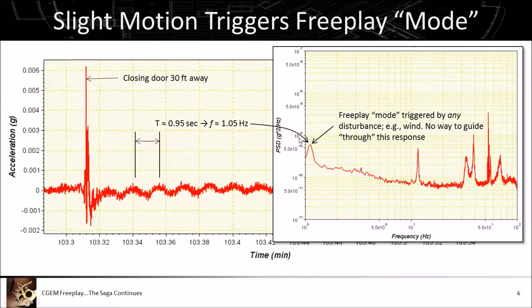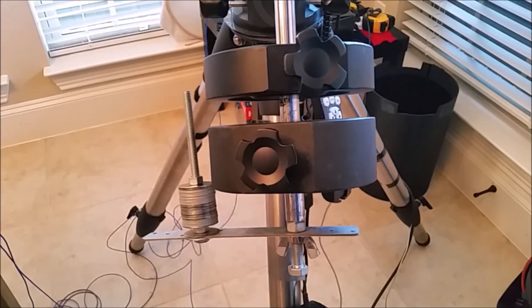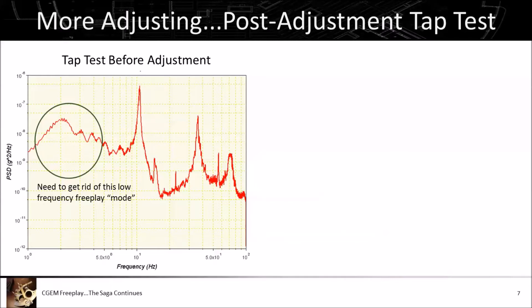That one hertz peak is the problem. The higher frequency components don't bother me from a guiding perspective — this one hertz mode is the major source of irritation I'm trying to get rid of. I did a tap test before making any further adjustments. You can see in the brief video that slow sway motion back and forth at about one cycle per second — roughly one hertz. That's this motion I've circled here that I'm trying to eliminate. I'm not going to get rid of the 10 or 11 hertz mode — that's just a property of how the structure is built and not an issue.